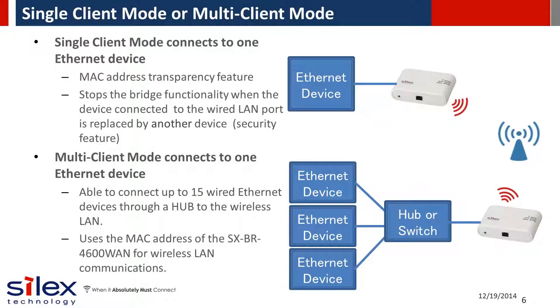The Silex bridge offers two modes of operation. Single client mode is optimized for connecting one Ethernet device to a wireless network, and has MAC address transparency for increased wireless infrastructure compatibility and performance efficiency. Multi-client mode allows you to connect multiple Ethernet devices through a network hub or switch to the wireless network.